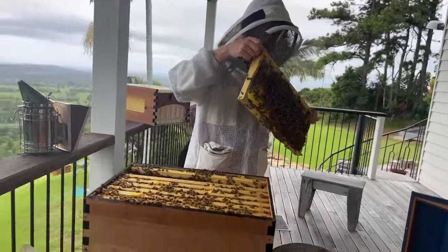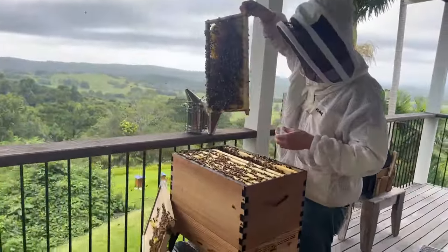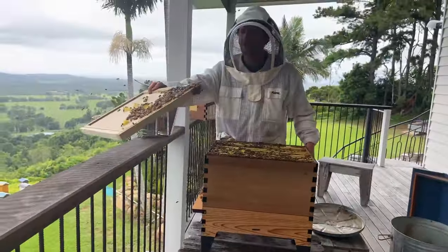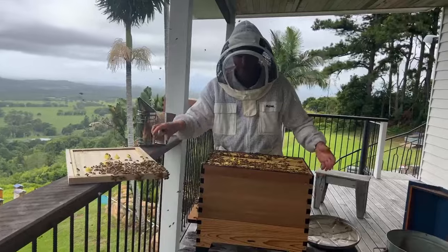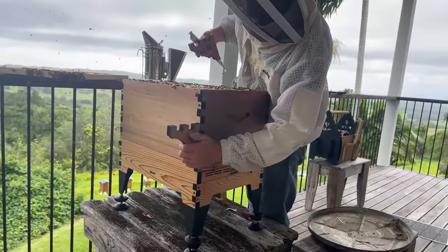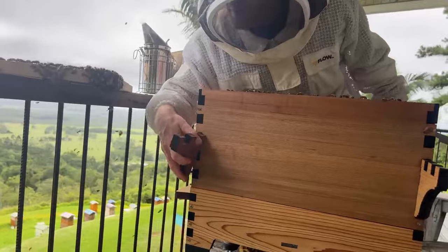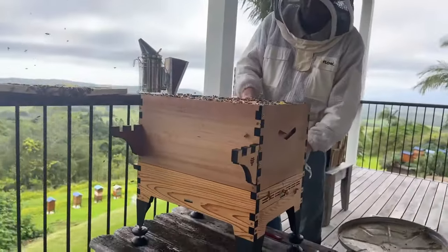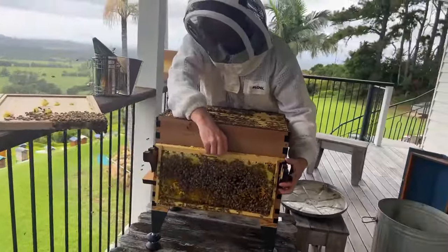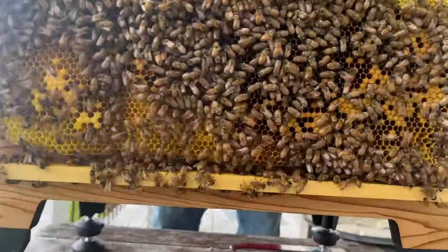If you have your shelf set up, you can rest the frame on the shelf while you look at another one. The shelf works by screwing out to the right position - the idea is you can put your frame on here like that and it'll sit there while you inspect the next frame. You can get about three frames on there.